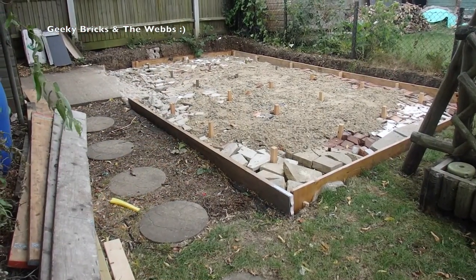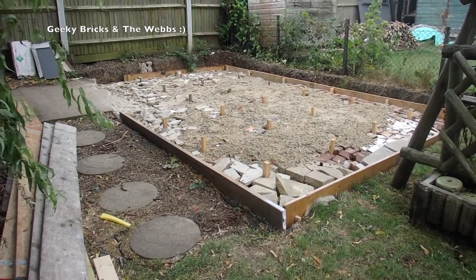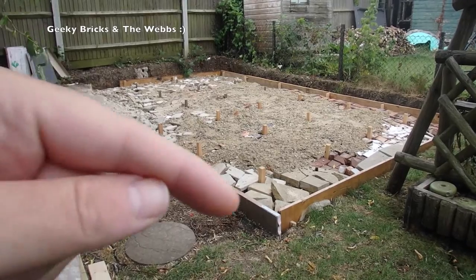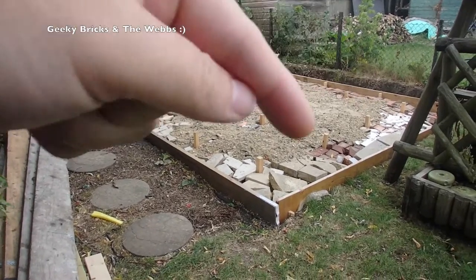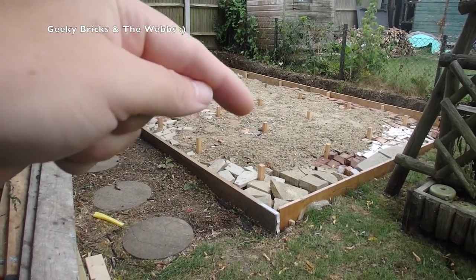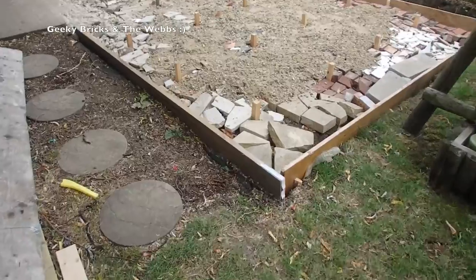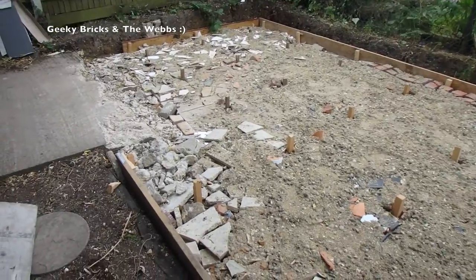Okay, so there we go. Like I said, not a massive amount of progress, although there's been a fair bit of work gone into that. You can see the shuttering here — this wood that goes around the outside — so when the concrete gets poured in, that's what keeps the concrete in place, but then gets removed once it's all set. The main bit of work has been all this in here, which is lots of hardcore bricks, tiles, paving slabs, hardcore sand, gravel, etc.